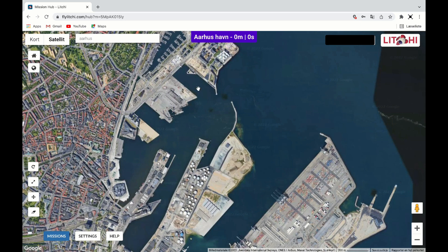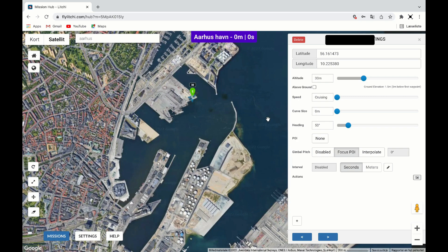I make my first waypoint by clicking at the map. I adjust the speed of the drone with the speed slider and the way I want the drone to face with the direction slider. Most importantly, I also adjust at what height I want my drone to fly from this waypoint to the next.